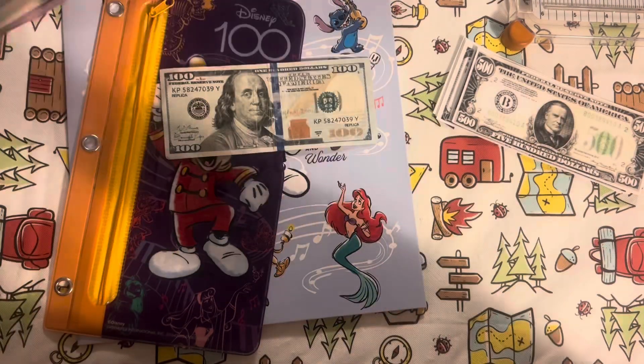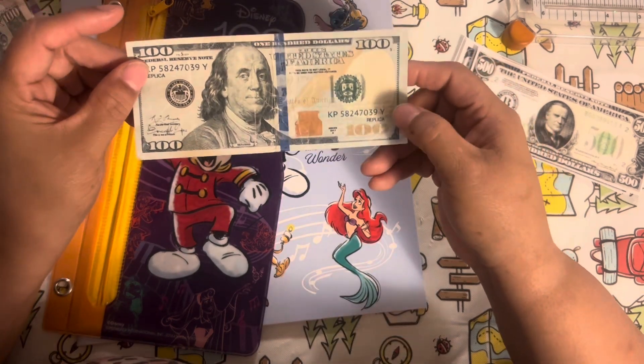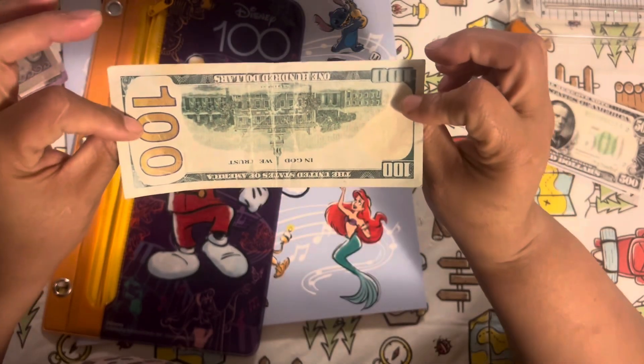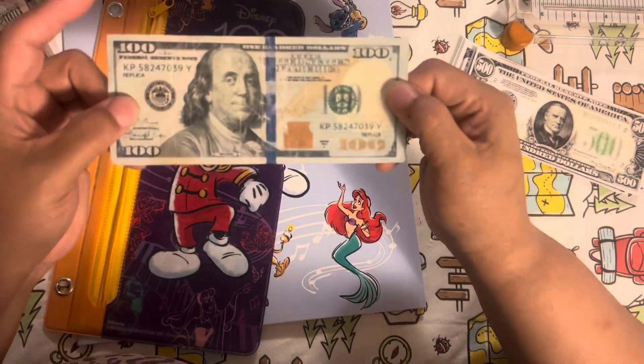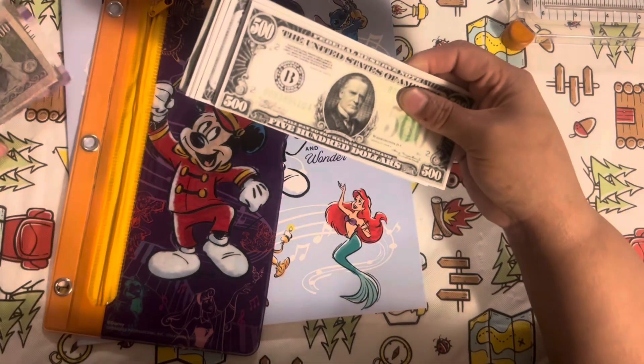Anyone from India or the Philippines, I wonder how much money I'm holding. This one we found while on vacation — it is fake. It looks really real, but it says this is for motion pictures. It's printed on both sides, but this is fake, so this one will stay here.